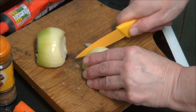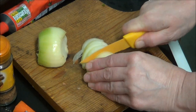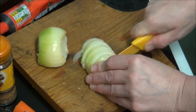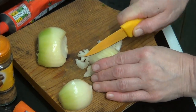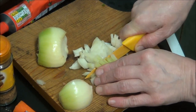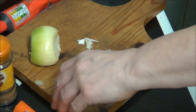And now I'm going to cut the onions up. I'm going to do the same with them — put them along and cut them this way, then put them in the dish and finish cutting them up.